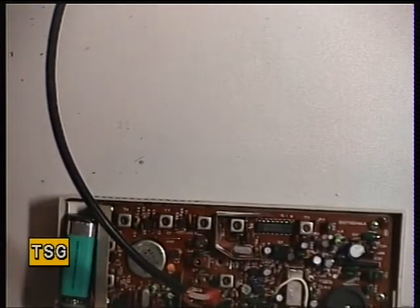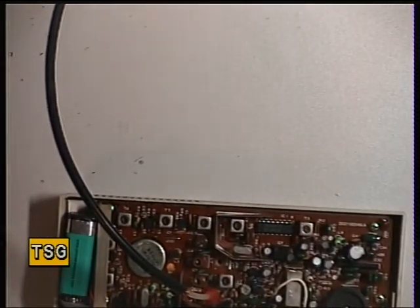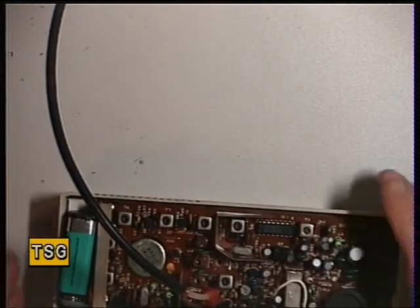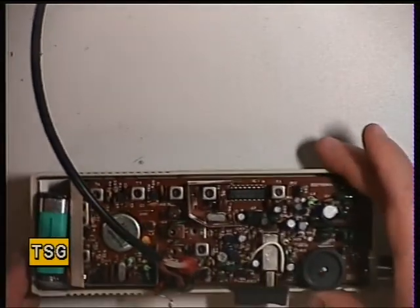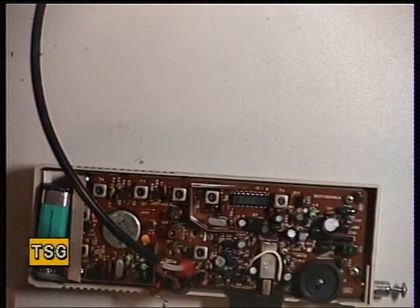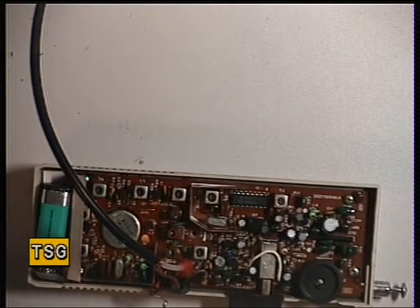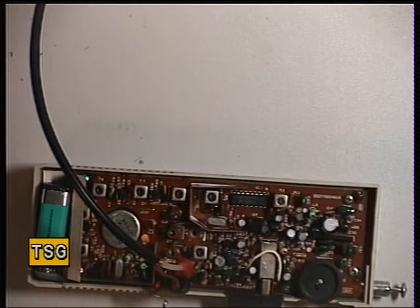So now we'll put the signal generator on. This is a single conversion receiver. I'm just looking at what the limit specification is supposed to be for these. It's actually 2 microvolts, so that's pretty deaf by today's standards. But we'll see what we get.